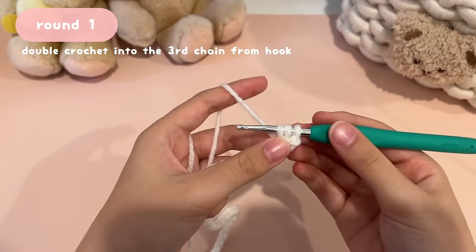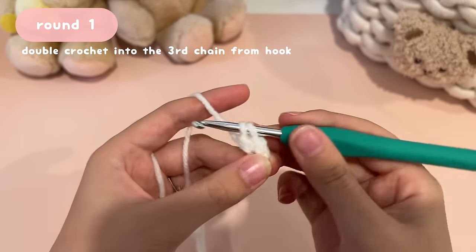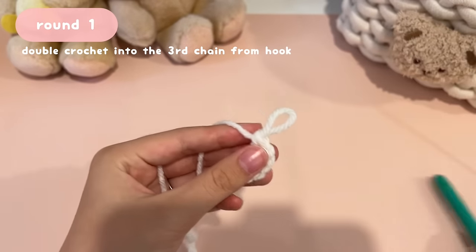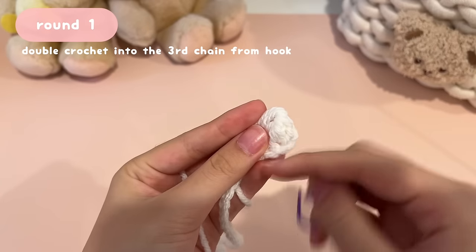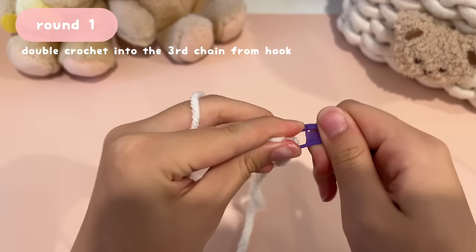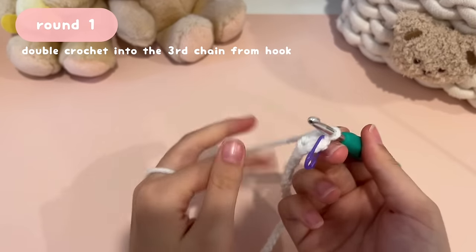Place a stitch marker into the very first double crochet to mark it. The V right above the double crochet is where you insert the stitch marker — close it and you'll see the top V from the side. Place your hook back into the loop and continue crocheting. For your second double crochet, yarn over first, then insert your hook into the next chain space.